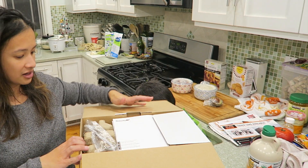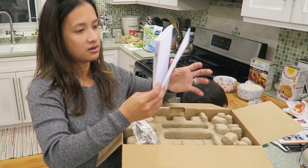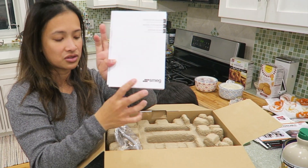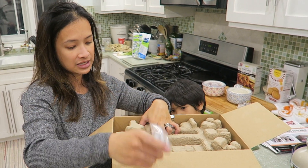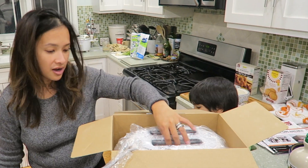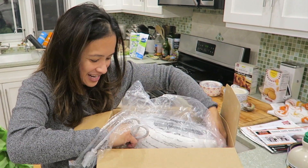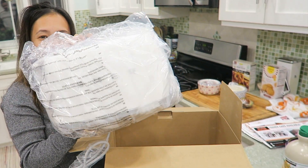First, what you're going to see is your manual — this is the manual for the toaster. You need to register your toaster so that if something happens with it, you can get it fixed. And here is the first cardboard layer. And here is the toaster — so exciting!